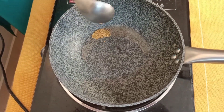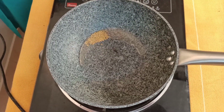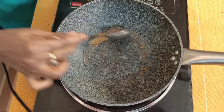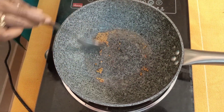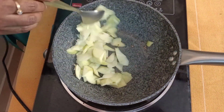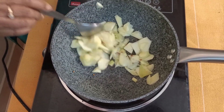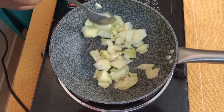Now I am adding the mango and the mango seeds.